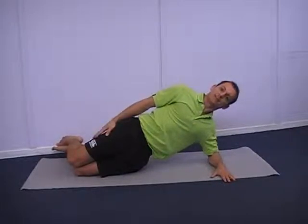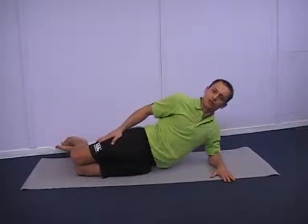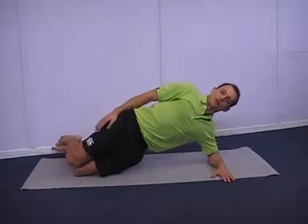A variation is just the side raises — you can do the same thing, but instead of holding it for a certain amount of time, you can lower down and lift up nice and high.